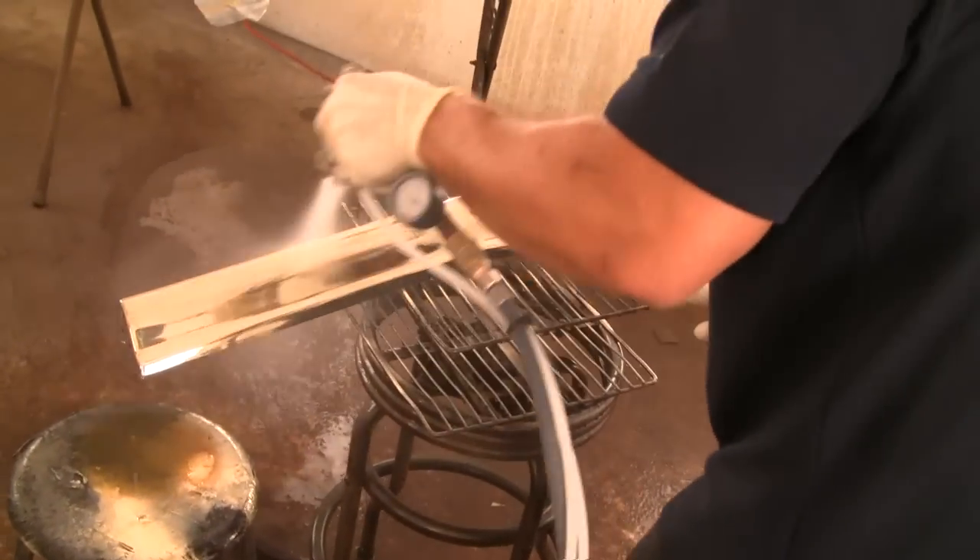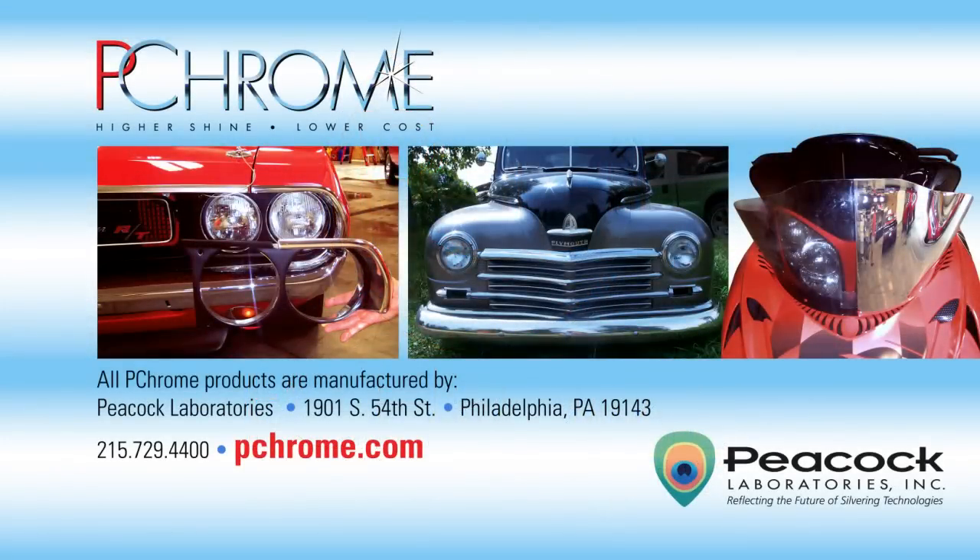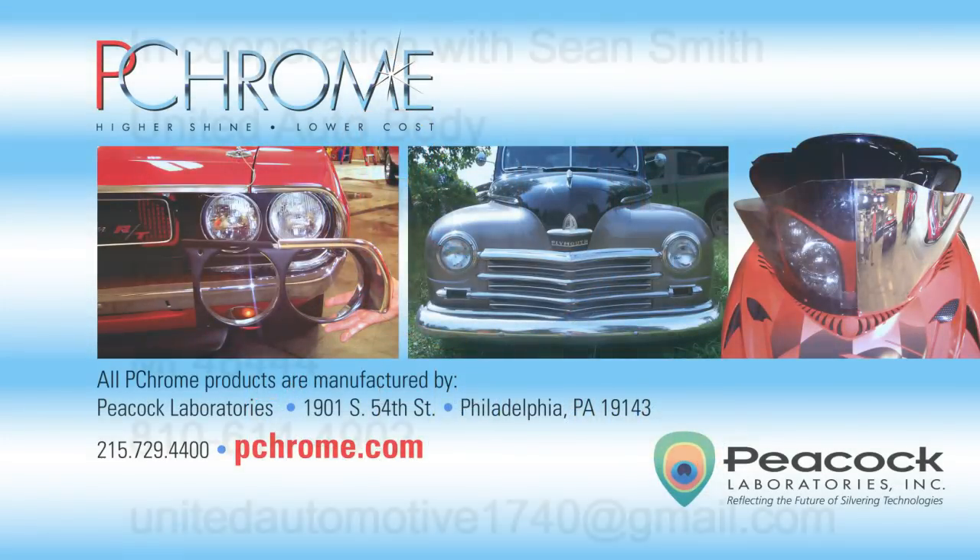Sean is just one of many auto body professionals who are adding to their business with PChrome. Learn before you earn — classes are forming now for PChrome University. Go to www.pchrome.com for more information.